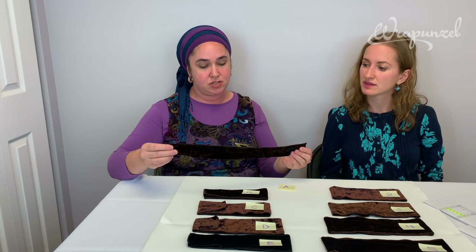Everything we say in this video is going to be on a spreadsheet offered on the website and linked to this video. So if you don't catch what we're saying in terms of sizing, look at the spreadsheet. It will also have all the information about the previous sizes we used to offer, so if you used to be a medium-large, you'll be able to find out what your new letter or number size is.